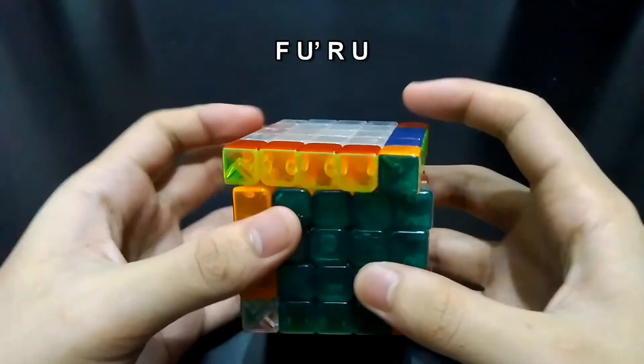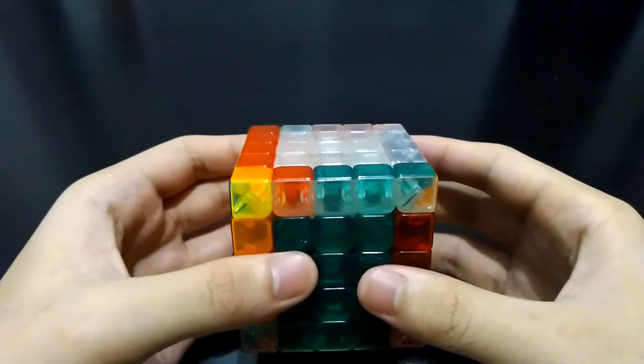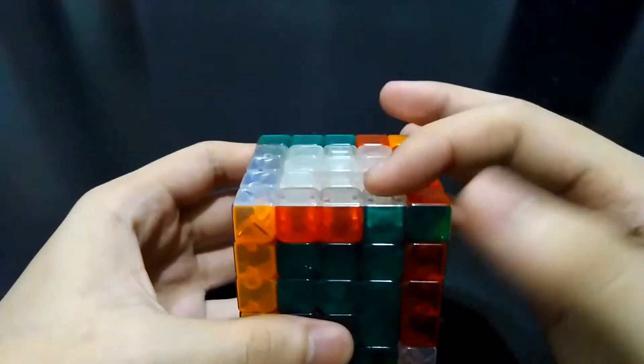And you may do this algorithm: Front, up prime, right, and up. So now you'll see that both of these pieces are on the left side, so you just have to turn the top side 180 degrees so they'll be on the right.